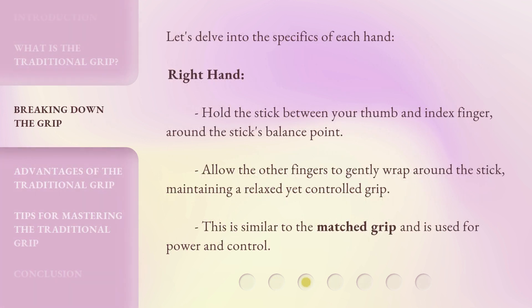Let's delve into the specifics of each hand. Right hand: hold the stick between your thumb and index finger, around the stick's balance point. Allow the other fingers to gently wrap around the stick, maintaining a relaxed yet controlled grip. This is similar to the matched grip and is used for power and control.